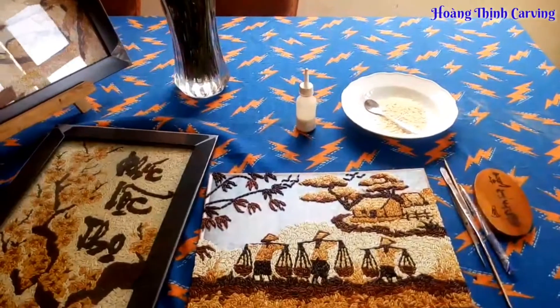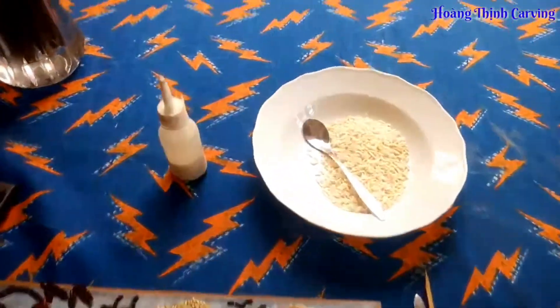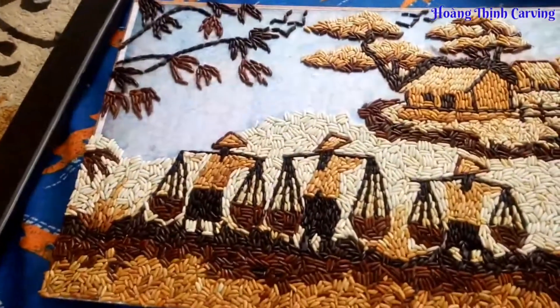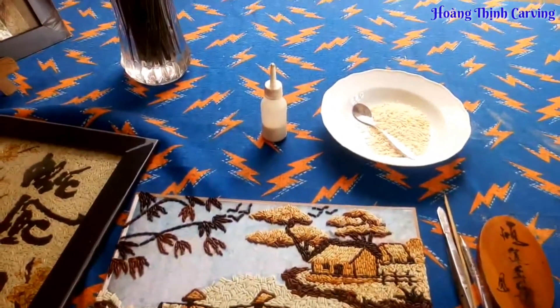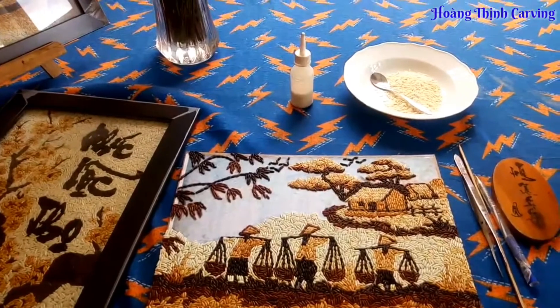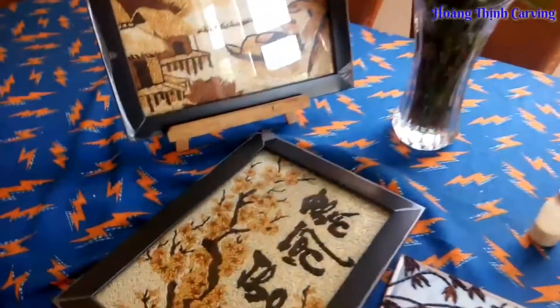Vì tranh gạo mang tính tỉ mỉ, từ khâu trọng gạo, rang gạo, xếp gạo, và cuối cùng là xử lý chống mọt để cho vào cuốn tranh. Từ những điều nhỏ nhặt nhất, mình phải thật cẩn thận và chăm sóc nó như những đứa con tinh thần.